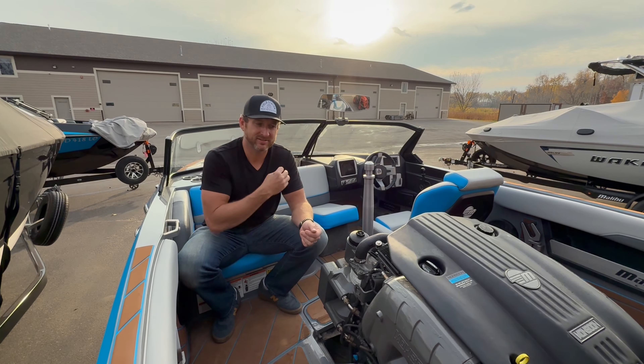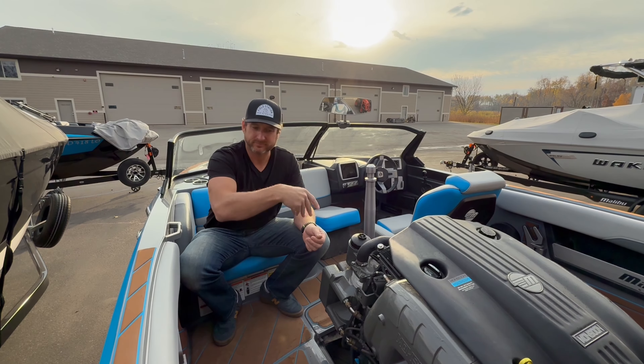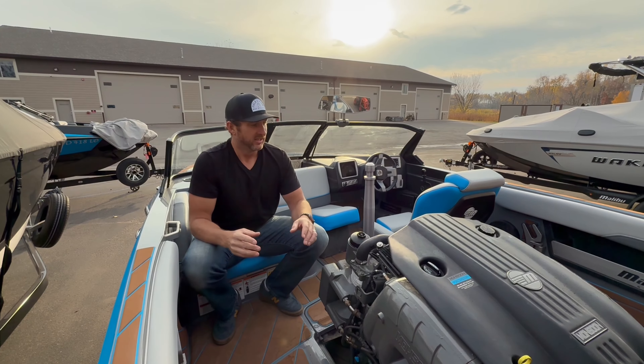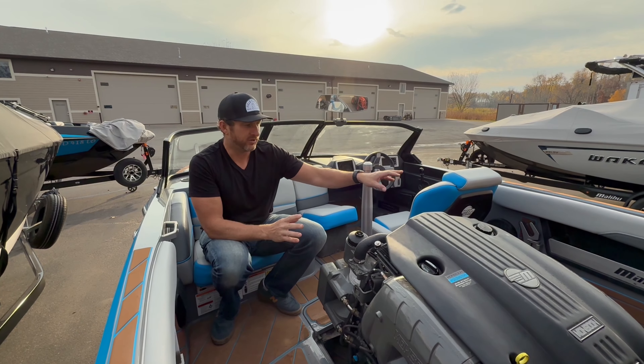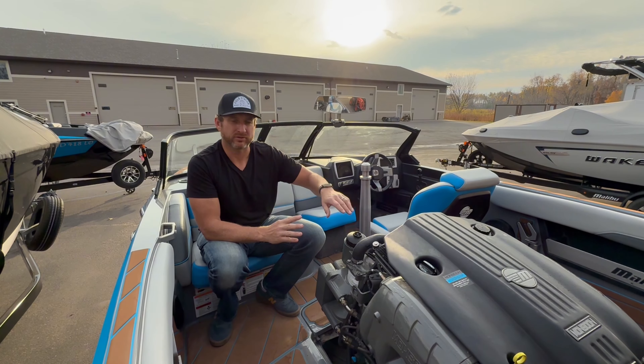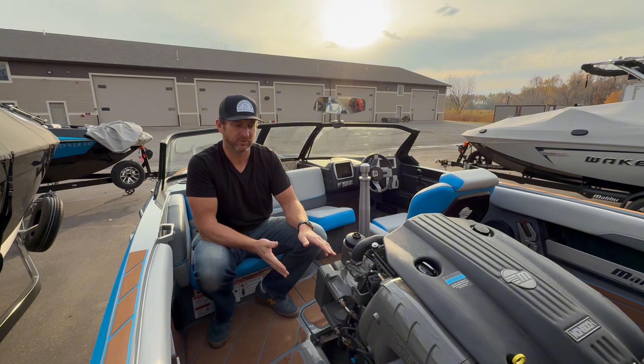And then there's one more in the exact same spot — right here on the starboard side on the exhaust manifold. Here's the exhaust manifold, and it's right at the bottom here.